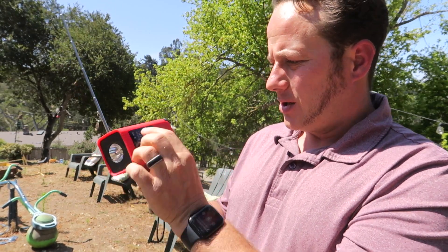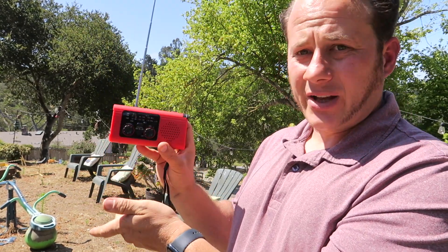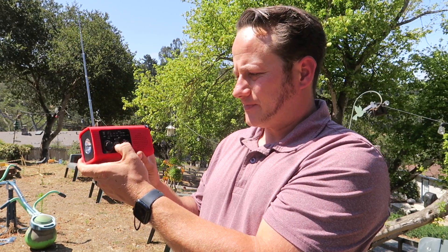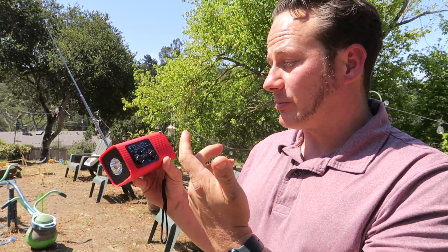Nice finish on it. You can just tune it right here. Everything is super simple. It has an SOS if you get lost — that's plenty loud. That's a great feature to help people find you if something bad does happen.